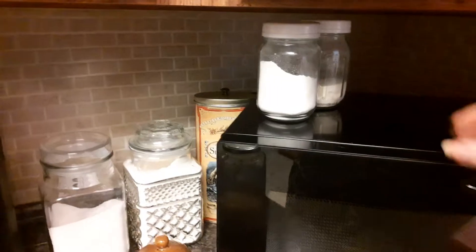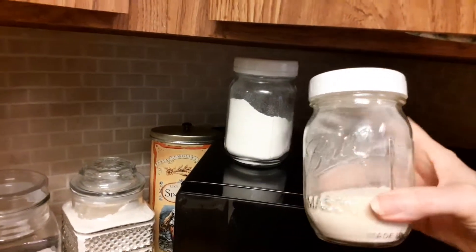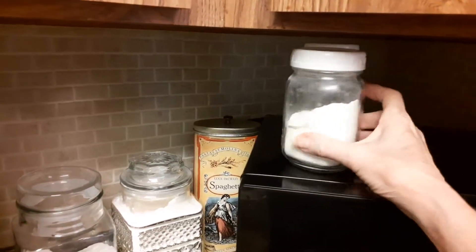On top of my microwave, I always keep a jar of collagen. I put a scoop in my coffee in the morning. It's basically bone broth — it's good for your bones — and then my creamer.